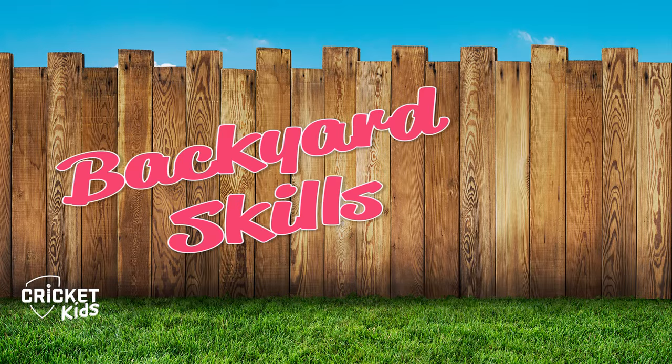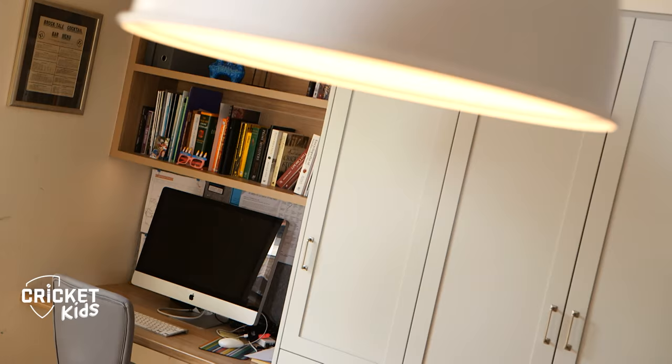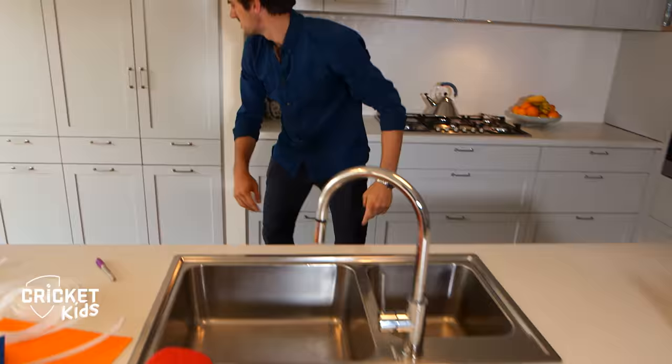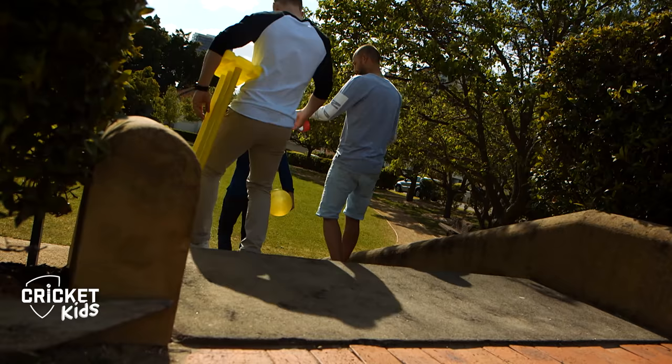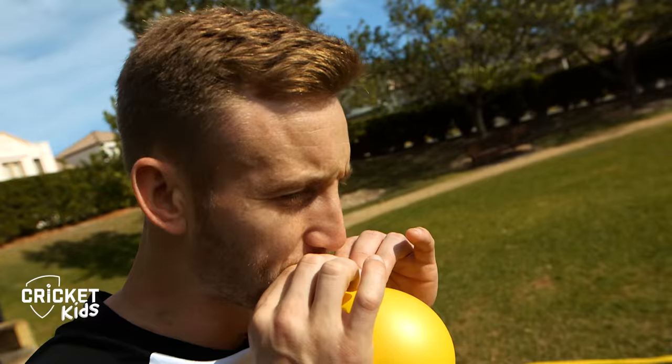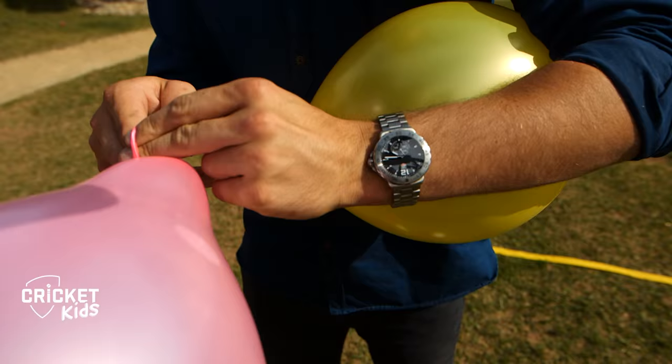Welcome to Backyard Skills with the Aussie Team, and today's game is Balloon Bash. You might have some party balloons left over at home from a birthday, or you can easily pick up a packet from the supermarket. Find an area outside and using tape, rope or ribbon, mark out your sports arena. Blow up about four balloons per player, so in this case 12 balloons.